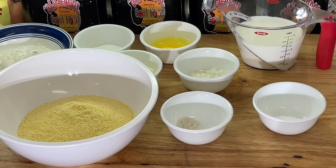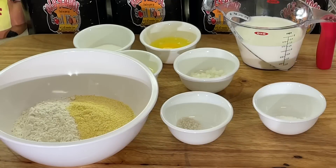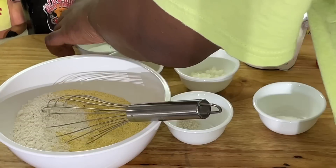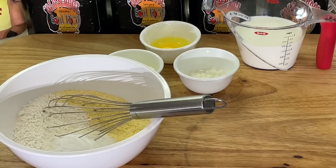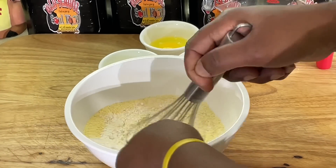I use yellow cornmeal. The recipe is in the description of the video. A lot of people say, oh, he don't tell how much he's putting in it — it's in the description of the video. Yellow cornmeal, all-purpose flour. I like a little sugar in mine, a little salt and pepper, a little baking powder. I'll mix all the dry together first, get it all mixed up with the whisk.